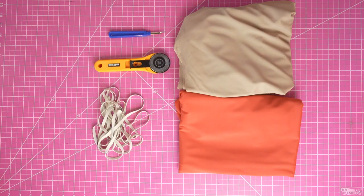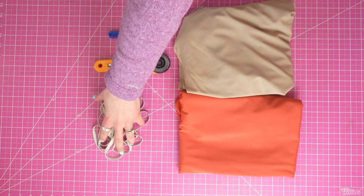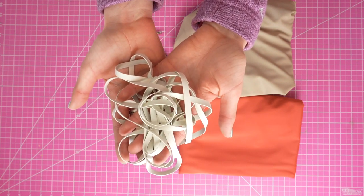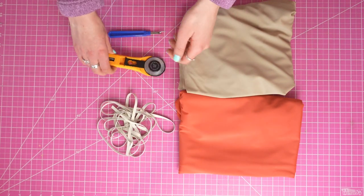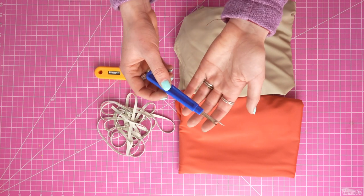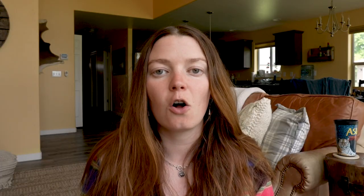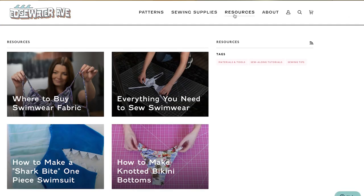So that's enough of that, let's get into the tutorial. For materials you will need swimwear fabric — about a yard, maybe a yard and a half. Quarter inch swimwear elastic; I sell the exact elastic that I use on my website. You'll need a cutting tool like a rotary cutter or scissors, and for this one you'll also be needing a seam ripper. If you're curious about where I get all my tools, I will link a blog post on that topic. The last thing you need is the PDF pattern for the Billy one piece, which is available now at edgewaterav.com.